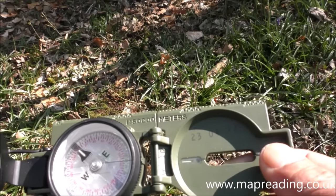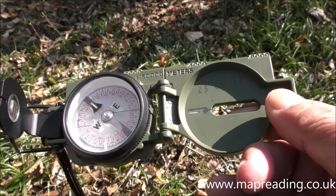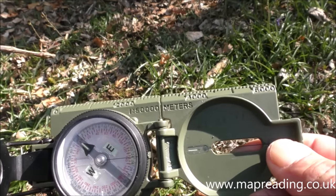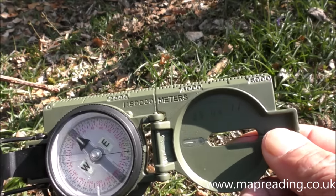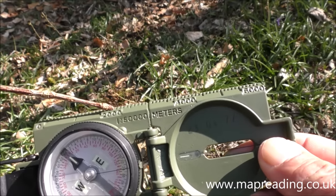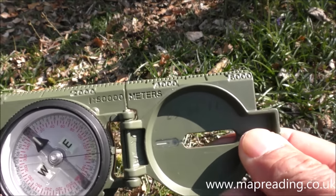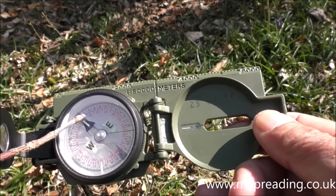There are four basic parts to this compass. First is the body — that's everything you can see in green. The body has a 1:50,000 scale ruler on top, so you can use it with a 1:50,000 map. You can also use it with a 1:25,000 map — if a measurement reads 2,000 on a 1:50,000 map, that's 2,000 meters; on a 1:25,000 map it would be 1,000 meters, so you just halve it.